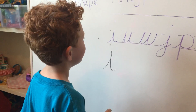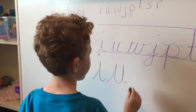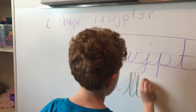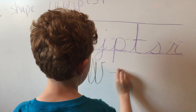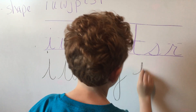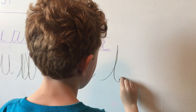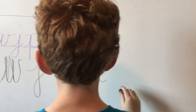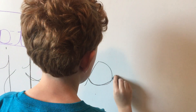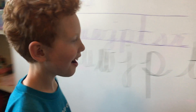What letter? I. I. U, W. Good. J, P, T, S, R. Awesome job, Evan.